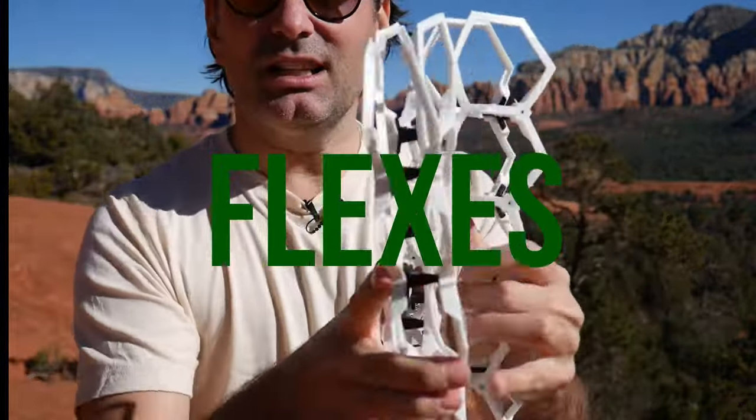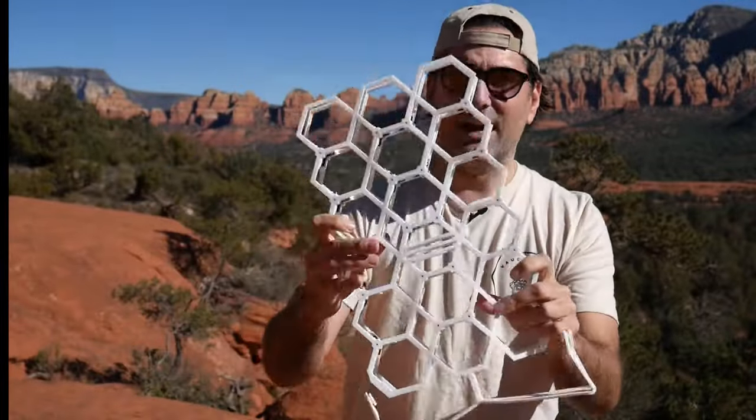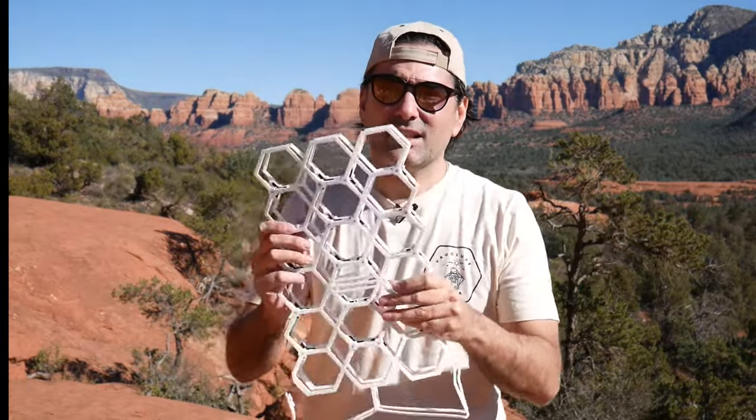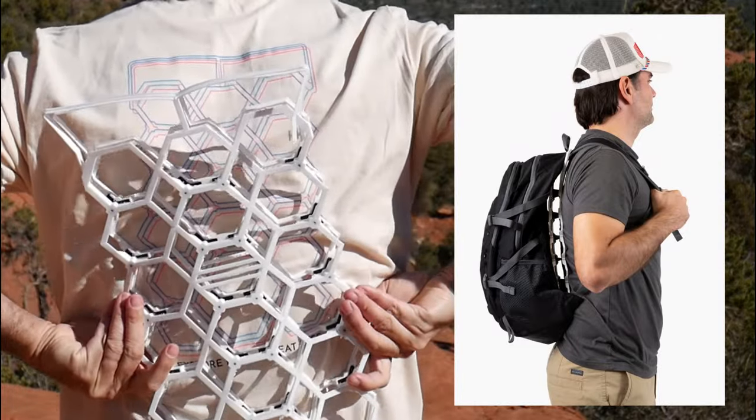You can completely just squish this thing — it's super soft and it goes right back. Other frames sometimes use metal or mesh. The mesh obviously soaks things up, gets sticky, and just sticks right to your back. You might have an aluminum frame, but then you've got a piece of metal hitting your back. Well, this thing sits right here and it's super, super comfortable.